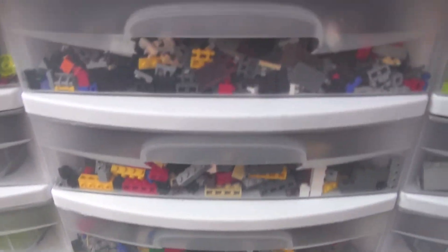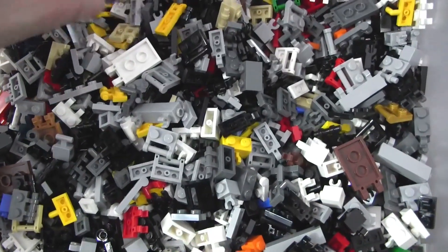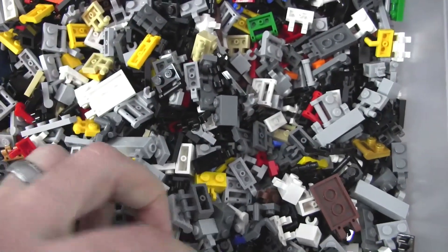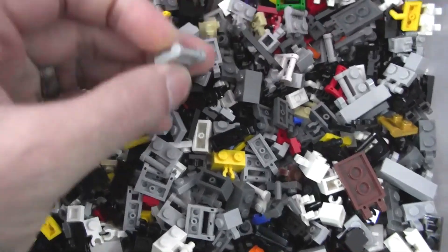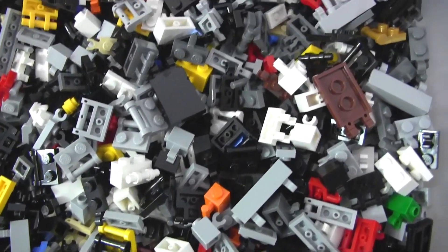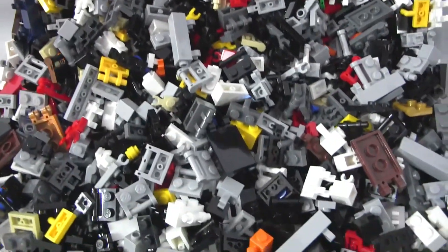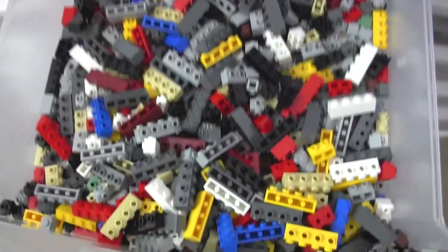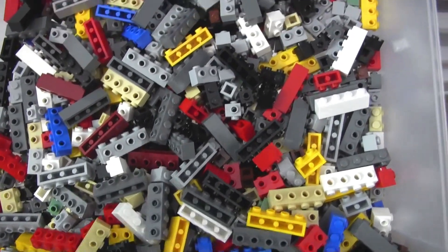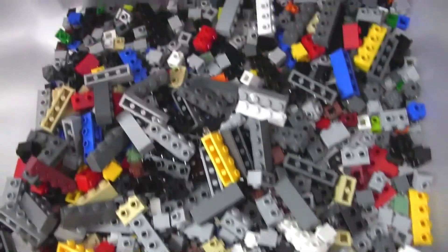Moving up to the top of the next column, these are more modified bricks — specifically clip pieces. These are all ones that have a compatible clip-style end connection. There are a number of different classes of clip pieces, and most of those types are in here as a wide broad mix. Followed by more modified bricks with studs on the side — just a few different styles and a handful of different shapes.